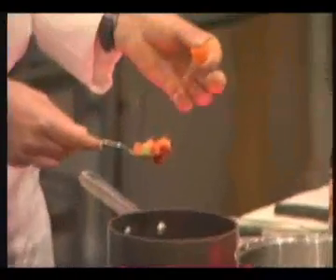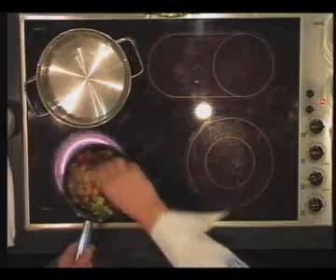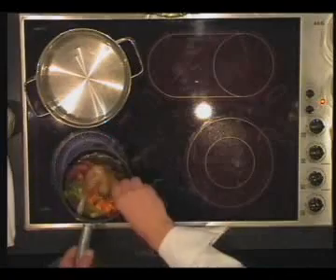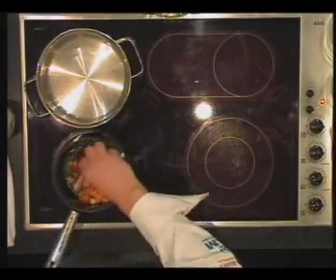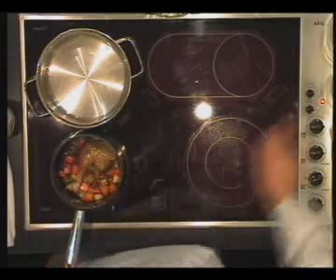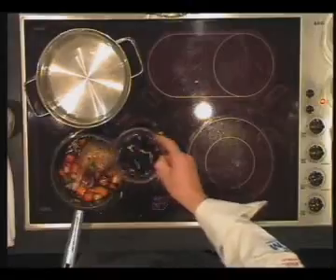It's some cubes of carrots, celery and leaf, and some herbs — a little bit of thyme and rosemary. Just roast it together with the leg, and then add some red wine and reduce it a little bit. Then you add some chicken stock.